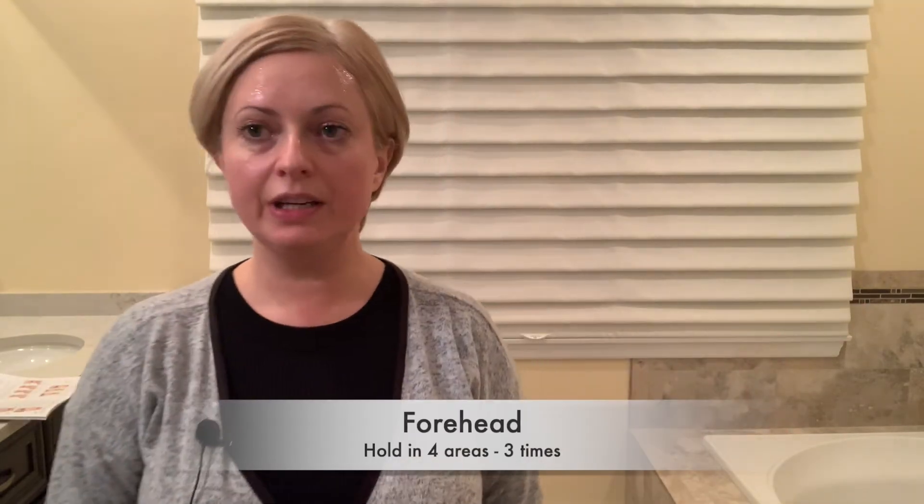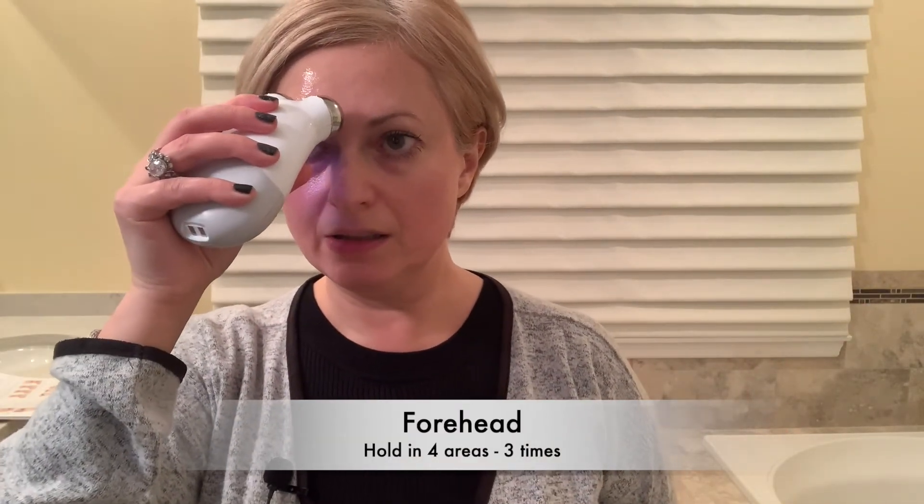Next step is to work on the forehead lines. I don't have any, but I'll show you the steps. You're just going to hold it in position number one, then go on top of it for position number two, then position number three, and position number four is a little bit higher.